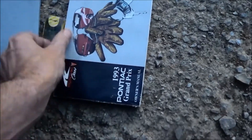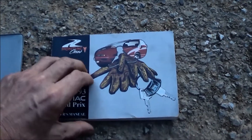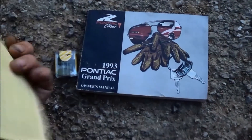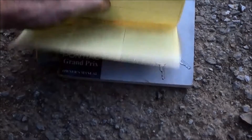Wait, that's not the original — 93 Pontiac Grand Prix. You can see by the paper it was a 91... well, January 92. Actually this paper here is something different.